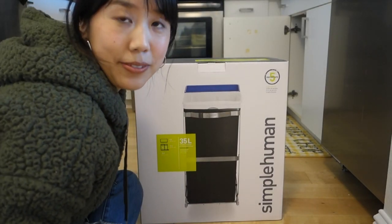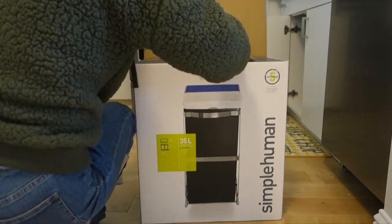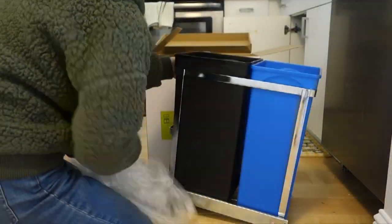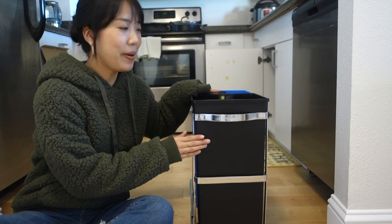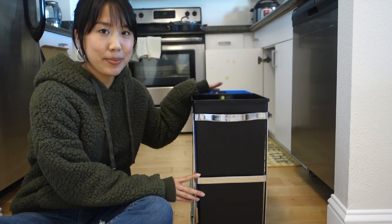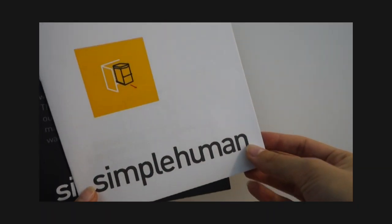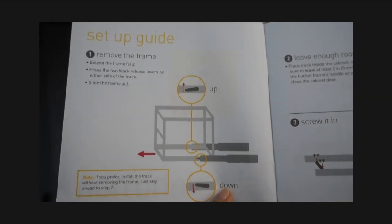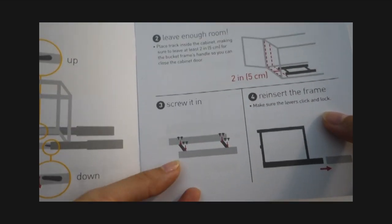So we went with this one from Amazon — it's by Simple Human. I'm unboxing this for the first time right now. I just took this out of the box and it literally comes in one piece, which tells me it's going to be super easy to install. All I'm going to have to do is nail this base down onto the cabinet floor. I also just realized there are instructions that come in the bin. It's super simple — all you have to do is remove the frame, leave enough room, and they're recommending 2 inches, then just screw it in.